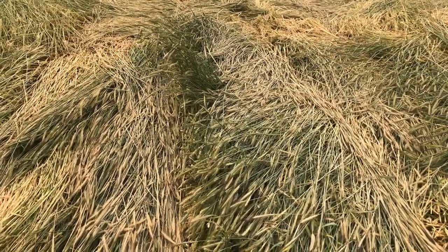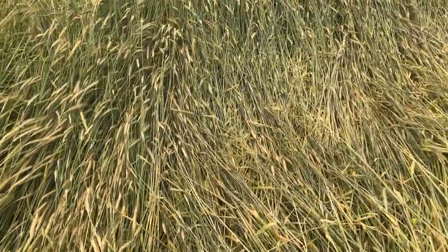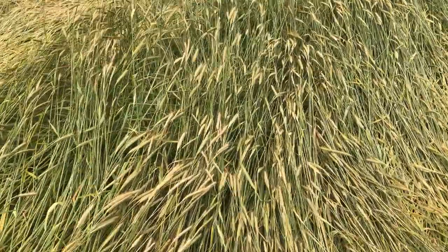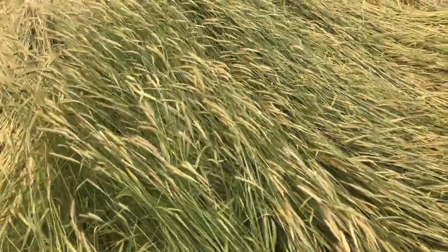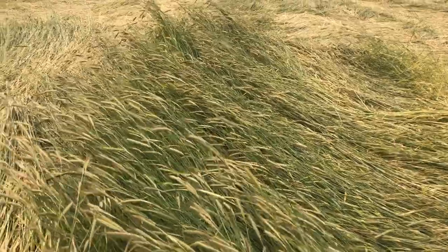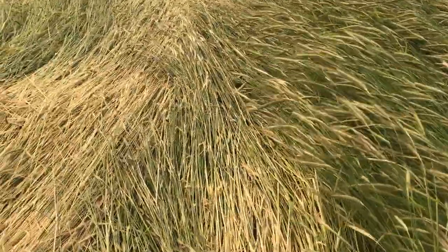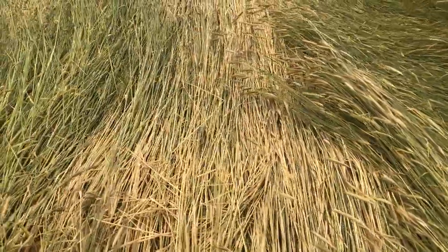So we'll see how that develops. It's not super common in the field but there's enough of it. And then where the rye was really at the wrong angle, it hasn't crimped well at all. In fact, I wonder if this is a little space between the plots — it's just standing up so much. And again, we have mostly a mat.